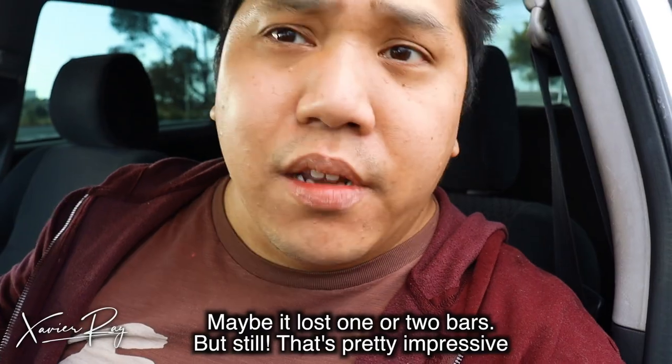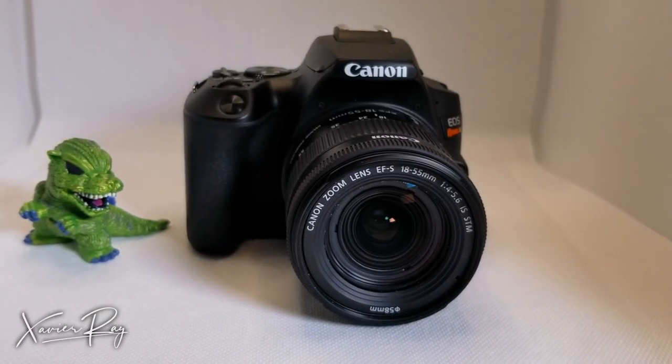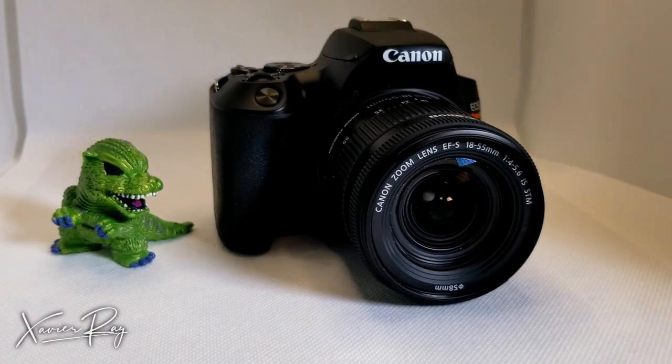It was still full battery by the time we were done filming. Granted, I'm using the Canon SL3 — it's not as heavy as other setups, but I'm pretty sure a heavier setup would use a little bit more power. This gimbal is a workhorse and I love it. With that said, let's go check out what I was able to film on the Crane 2S.